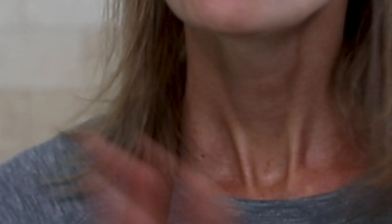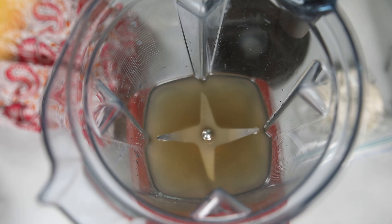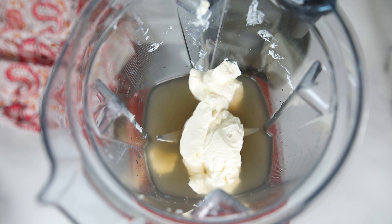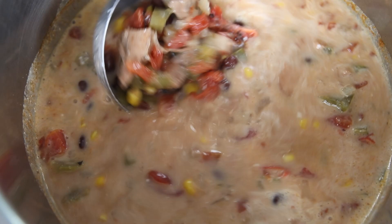Once the cooking time has elapsed, let the pressure release naturally for at least 15 minutes, so you don't have boiling hot liquid all over your kitchen. While the pressure is releasing, pour the reserved half cup of chicken stock into a blender, add the softened cream cheese, and blend on high until nice and creamy. Once the pressure has been released, open up the inner pot — it smells so good — pour in the cream cheese mixture, give it a good stir, then pop the lid back on for about five minutes to warm through.